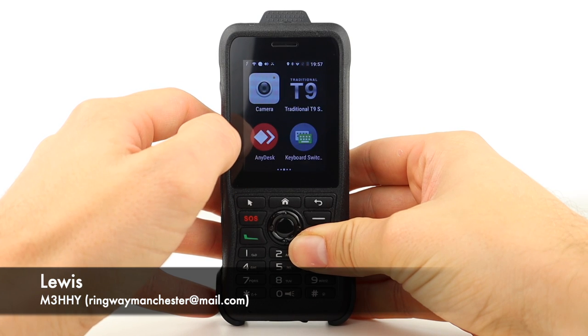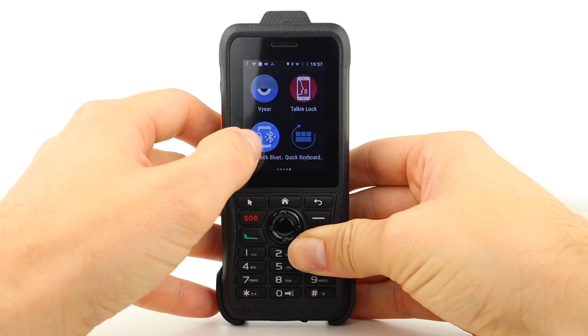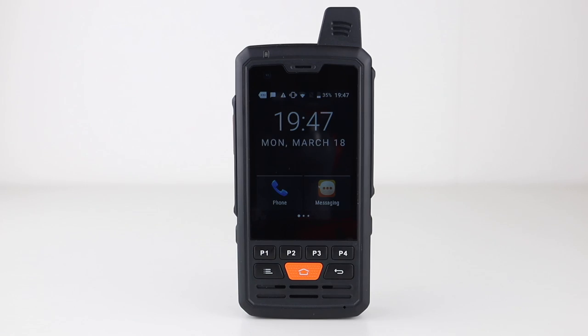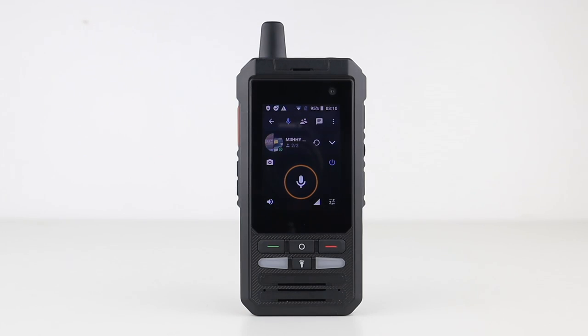Every time I make a video about a POC or network radio, I get loads of comments such as: it's not ham radio, it's just a phone but with less functionality, you may as well buy a smartphone, this is useless without a network, the Android version is too old, and so on. And they're all completely valid points.